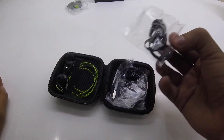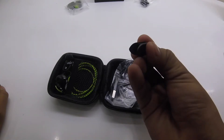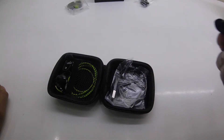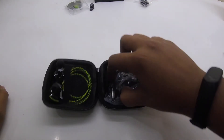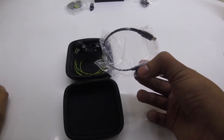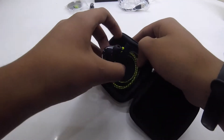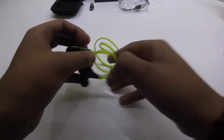The ear hook kind of ear tips are also given along — that's a great thing. There's also a clip to attach it to your T-shirt and so on. And that's the standard micro USB charging cable — a very short one. Pretty nice packaging for the price point, I must tell you.